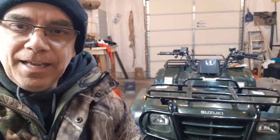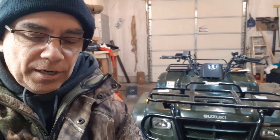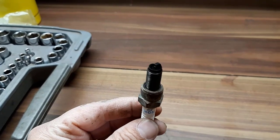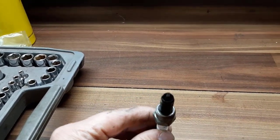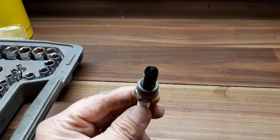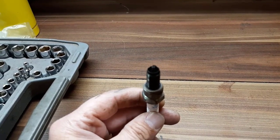I took out my spark plug and it was all carboned up and black. That is an indicator that the carburetor or the engine is running rich and the carburetor has something to do with that. I'll show you a picture of my spark plug. Here's the spark plug out of the ATV — as you can see, it's all carboned up, just gooped up bad. So I'm going to go get a new spark plug and take the carburetor off the ATV, take it apart, clean it up, and see what's going on.